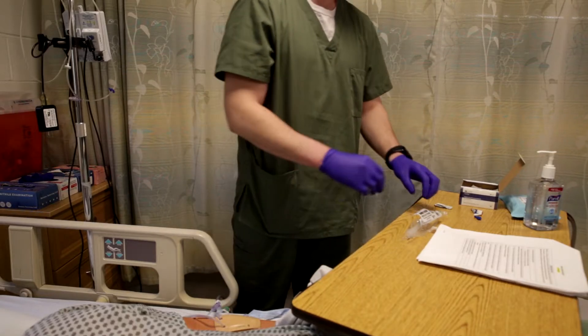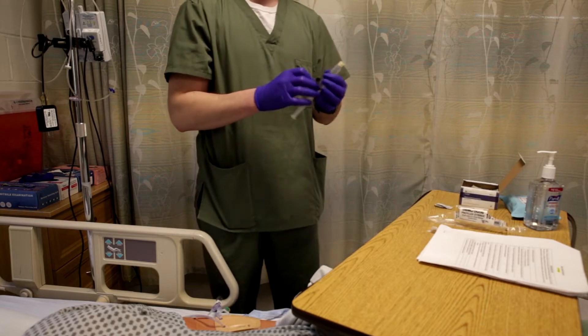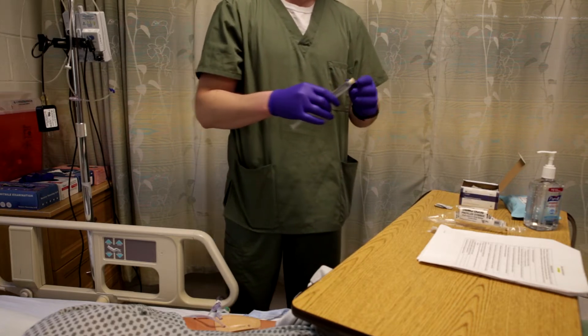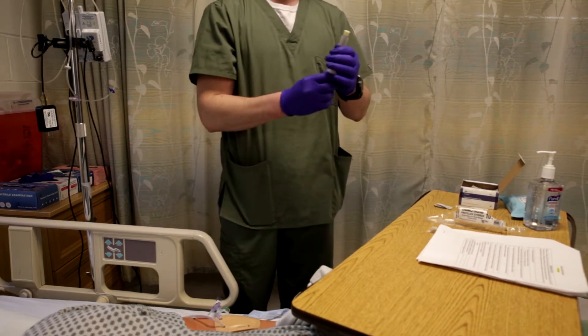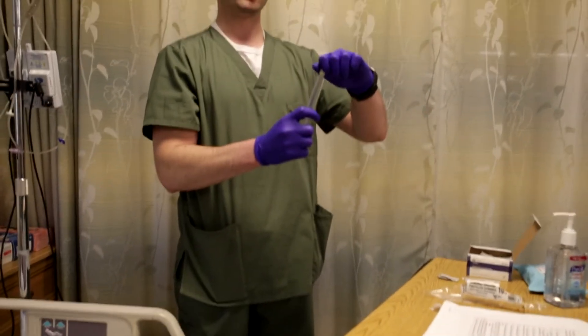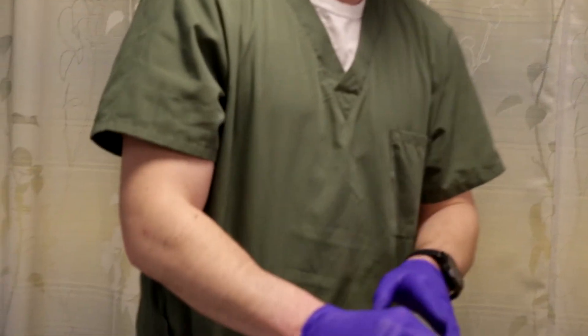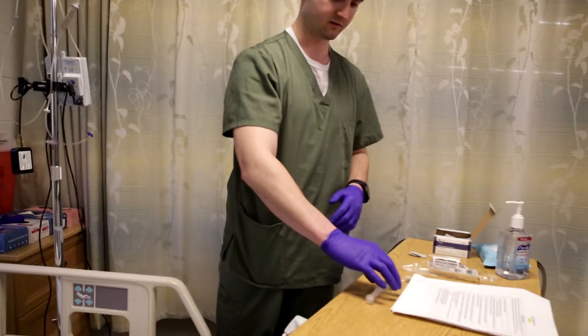Now that I have inspected the IV site, I'm going to open up my flush. I have my normal saline 10 ml syringe. I'm going to pull back on this to get the air bubble, and I'm going to loosen this a little bit to get the fluid out. Reconnect this to keep it sterile. Now my IV flush is ready to go — all air is out.